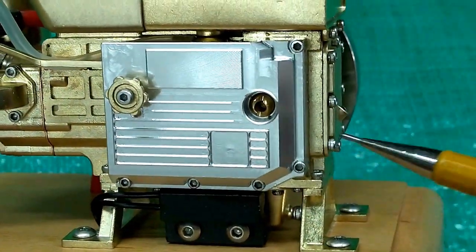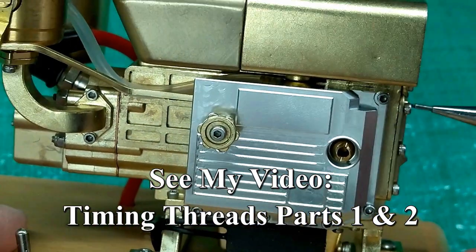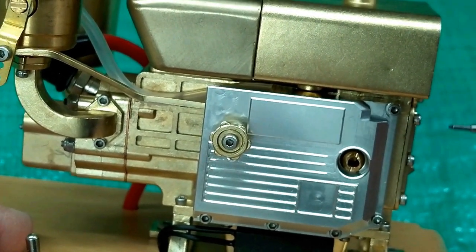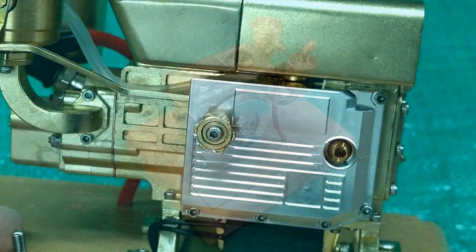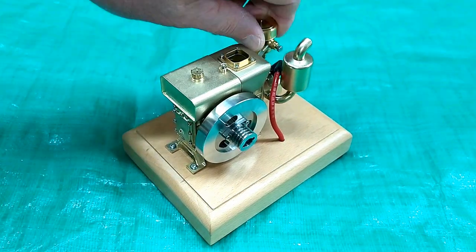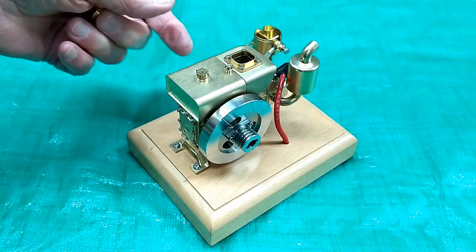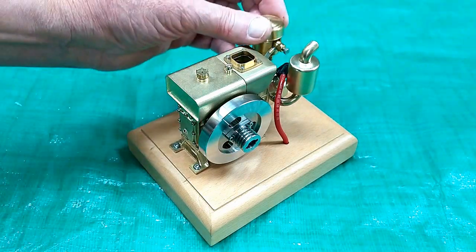When putting these little screws in — I have a video on timing threads — put it in with your Allen wrench, turn it backwards until you hear the thread click, then screw it in. It would be very easy to cross-thread these small fasteners. I have water and fuel. You'll have to take the top off and hold your finger over the carburetor to choke it — that'll get your fuel from the gas tank to the carburetor very quickly.